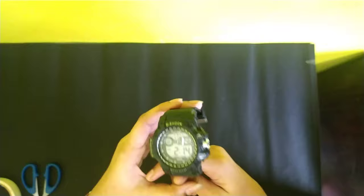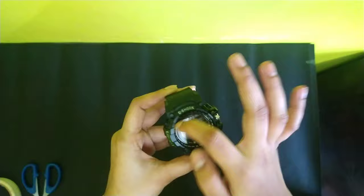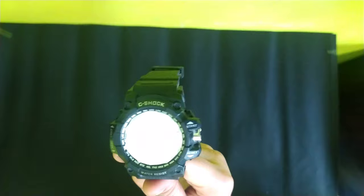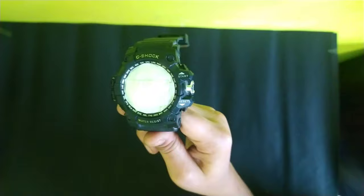Basically this is a G-Shock watch and it is a first copy watch. Before applying any spray paints, we first have to cover this area so that the color does not go inside. As you can see, I have covered this watch area with masking tape. Now it's time for the spray paint.